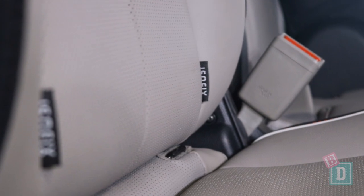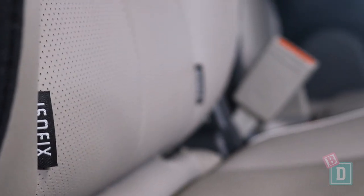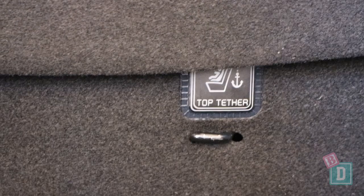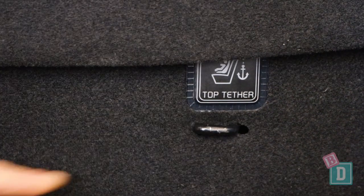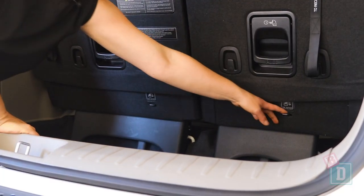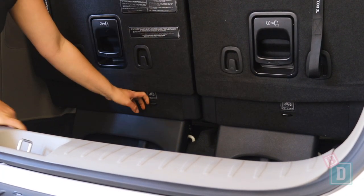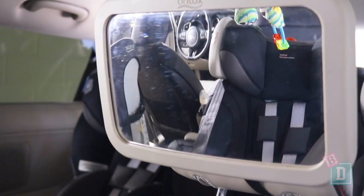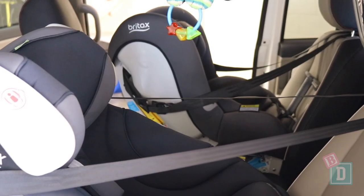In the second row of the Carnival there's ISOFIX in the two outer seats, and in the third row there's ISOFIX in the right-hand seat. There's top tether in both outer seats in the central row, and in the third row there are two top tethers as well — so that's four top tethers and three ISOFIX. I've managed to fit four child seats in the back: two in the central row outer seats and two in the back. A grown adult is also able to sit in the central seat.